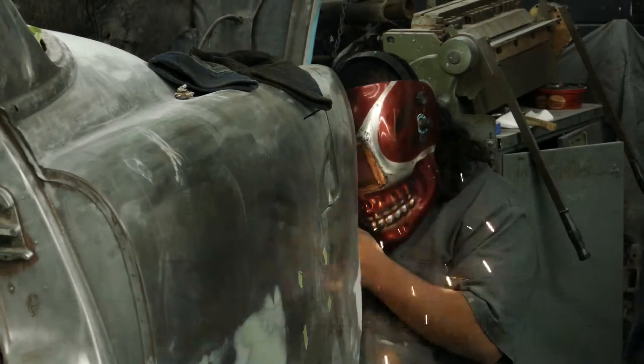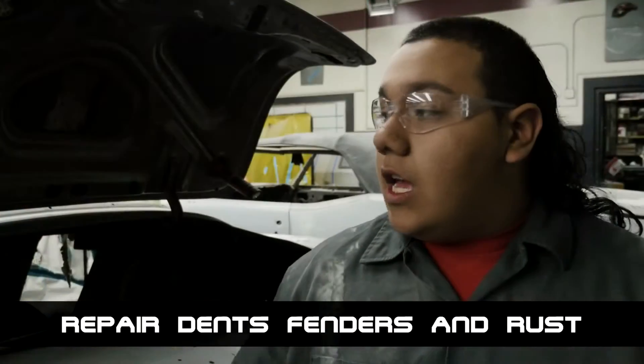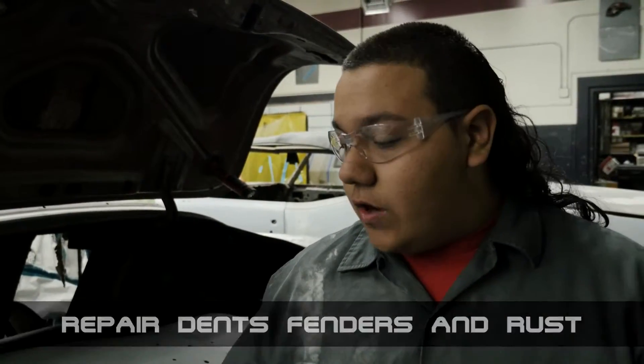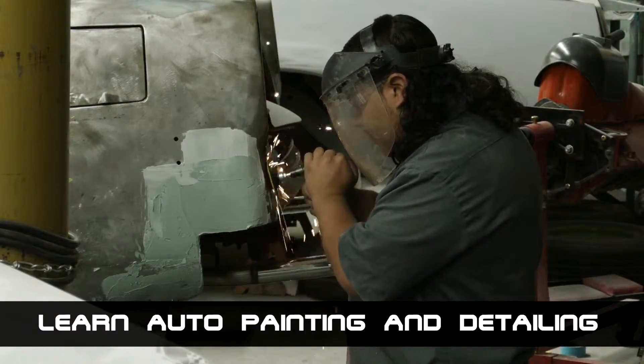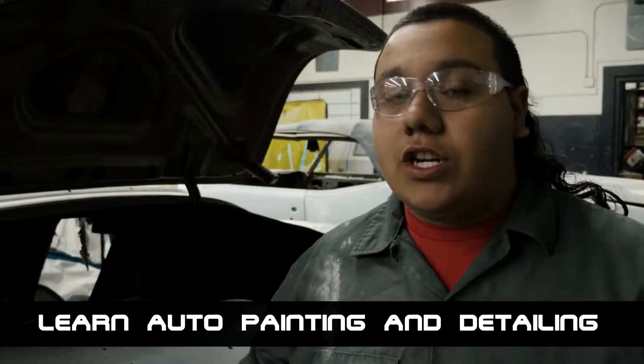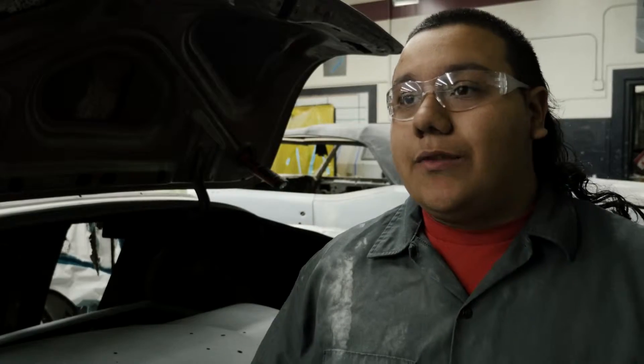This right here is a 1953 Chevrolet Belair that we're doing some custom work on, such as welding on the back to make the custom taillights fit. We're doing some body work, welding a couple cracks it has, and doing some rust repair. We're also going to do a full restoration — inside, outside, jams, under hood. We got to keep these old school cars on the road.